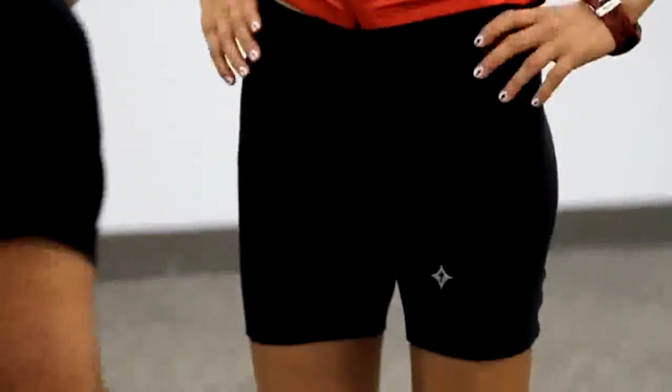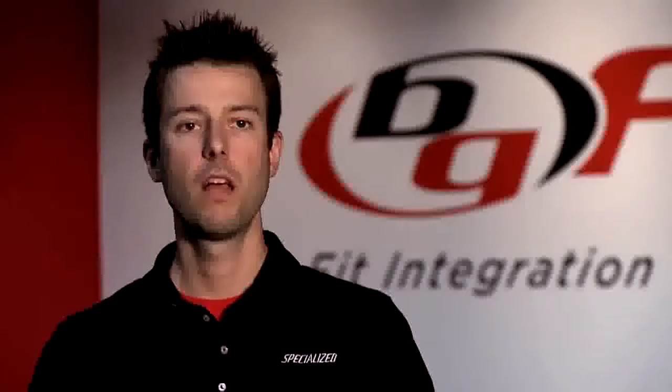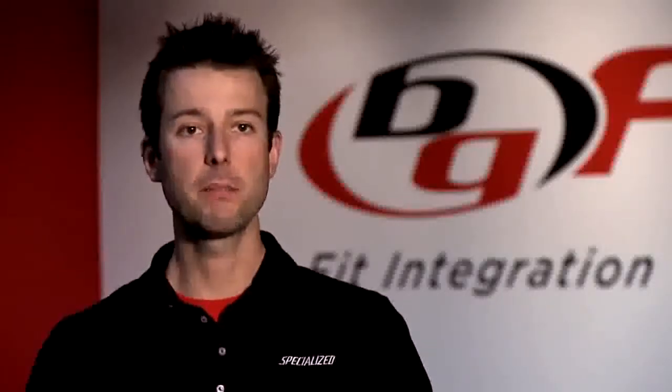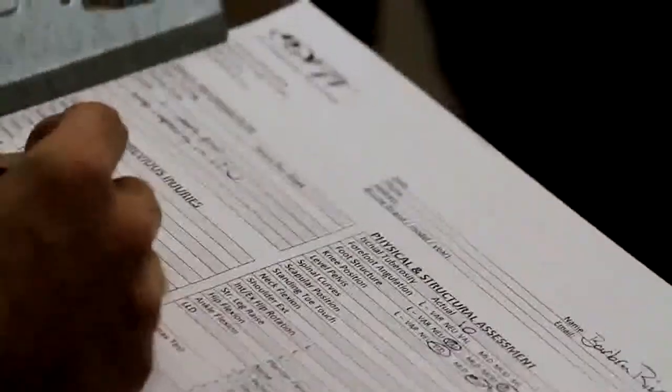Barbara definitely has a muscular imbalance. It was very apparent that one leg was larger muscularly than the other leg. She's had some overuse injuries in the past, but that's typical stuff we see with professional level athletes doing hours and hours of training.